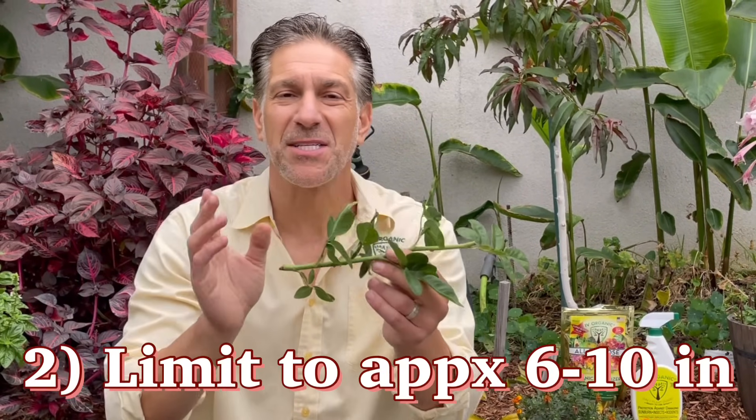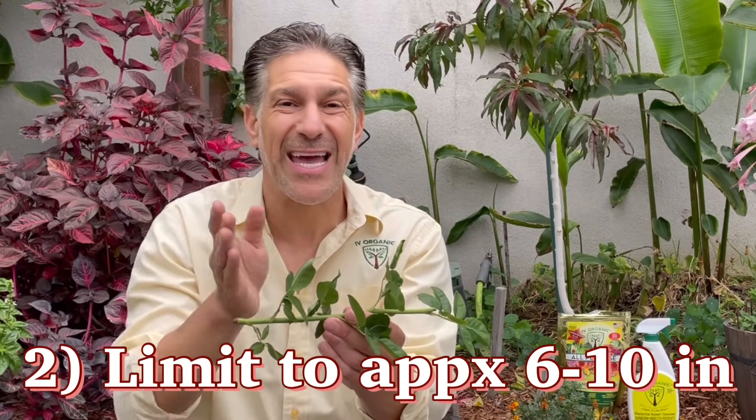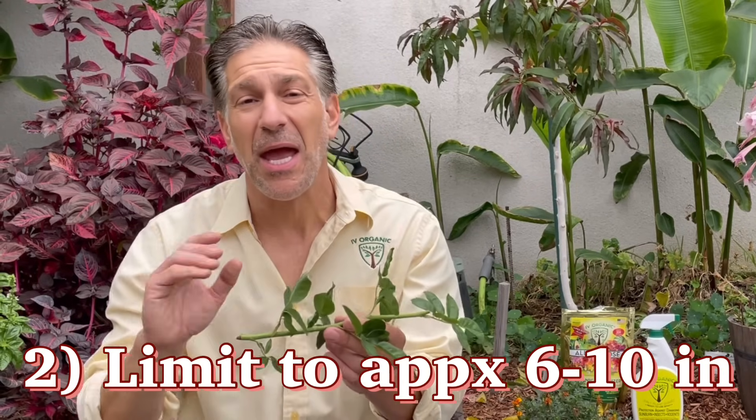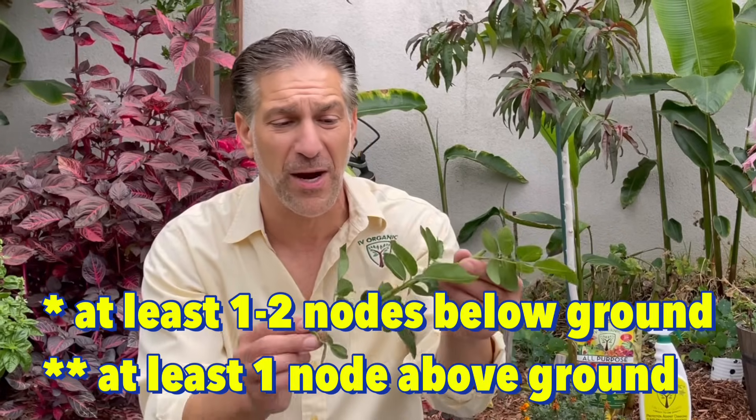Tip number two is to make sure your cutting is about six to ten inches in length. If it's too long it's also going to dry out too quickly, and if it's too short you don't have much of a plant structure to work with. The goal is to result with at least a few nodes — a couple of nodes that are going to be buried and a couple that are going to be above the ground.